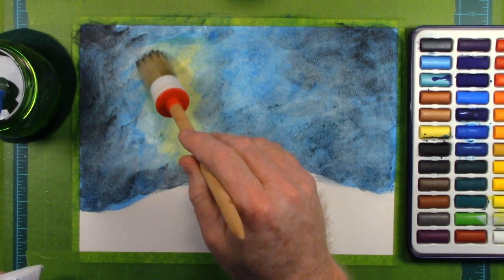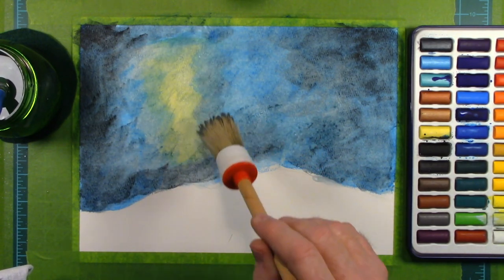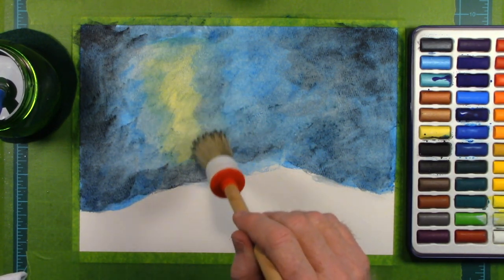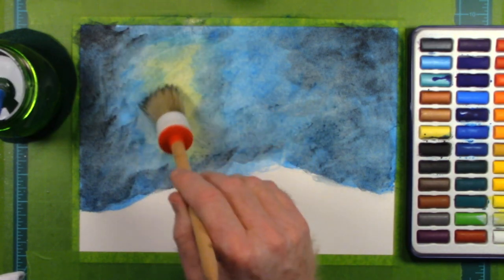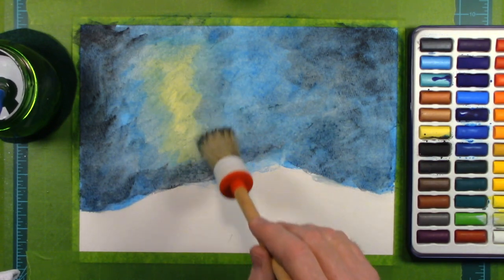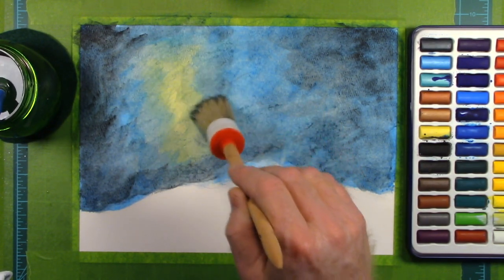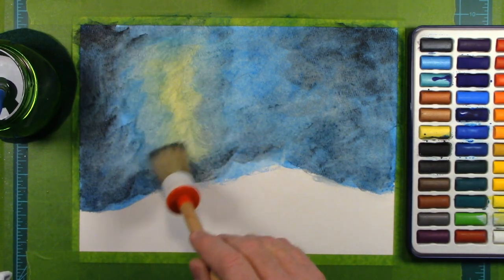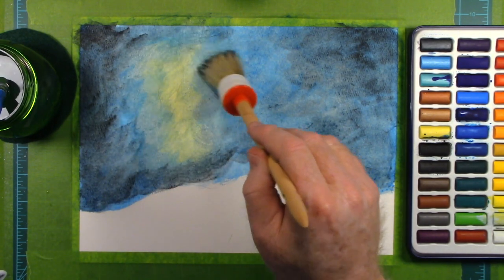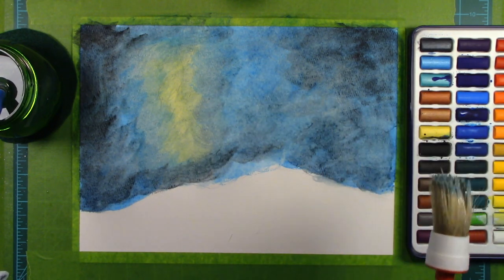By then, our sun will have already swelled into what is called a red giant, and the Earth would have been gobbled up by the sun's expansion. So, no big deal, I guess. I think this is going to come out nicely.